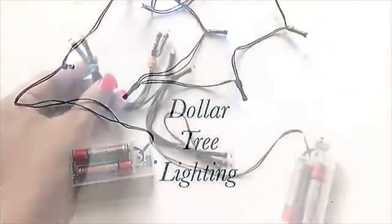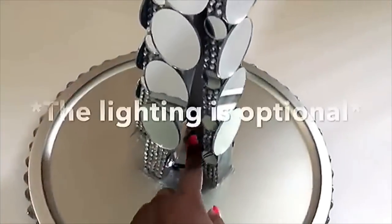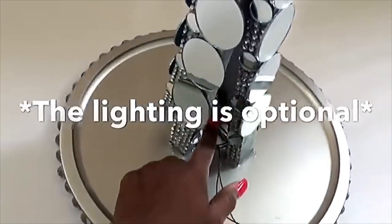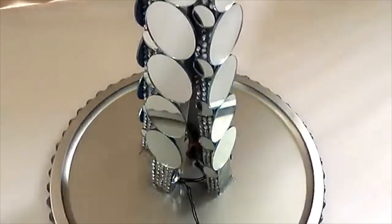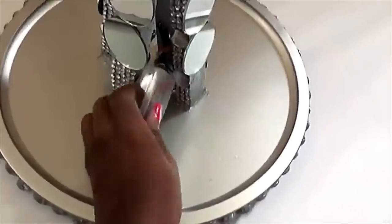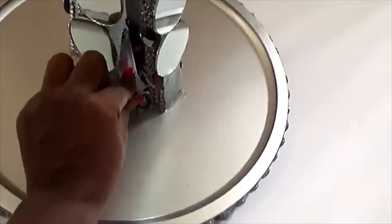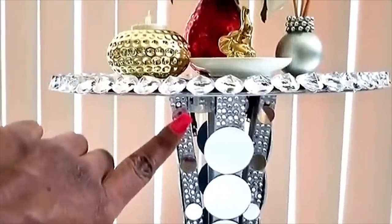These are lights that I got from the Dollar Tree and I divided them into four parts. I glued them onto the four pieces of wood, spread them out using a hot glue gun. Then I'm gonna be gluing the battery pack to the middle on the inside so it would be easy to turn it on and off. This is where you have easy access to the battery pack.